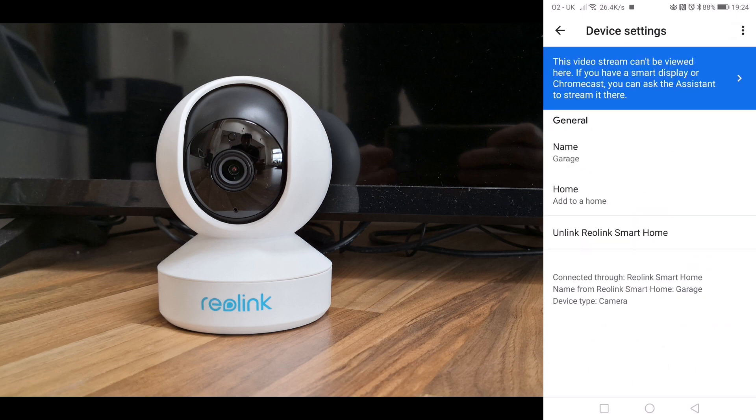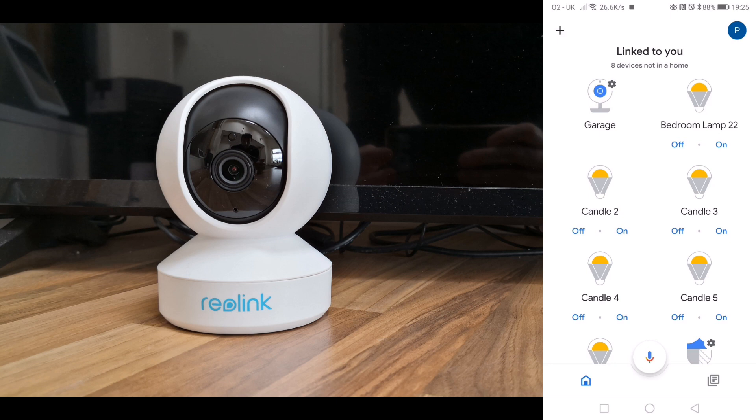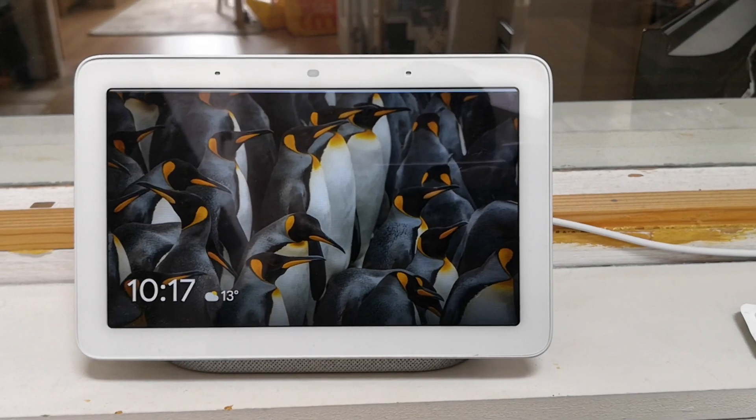And there we are — there's my garage camera. This is how it works on the Google Home Hub. Google, show garage.